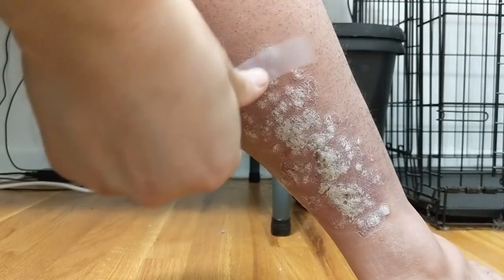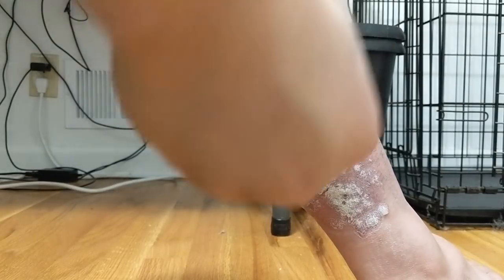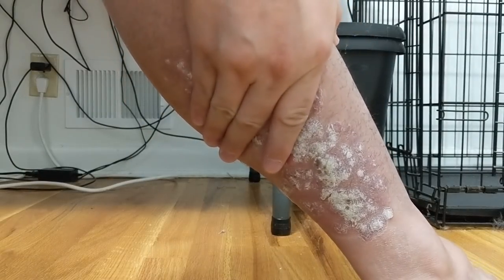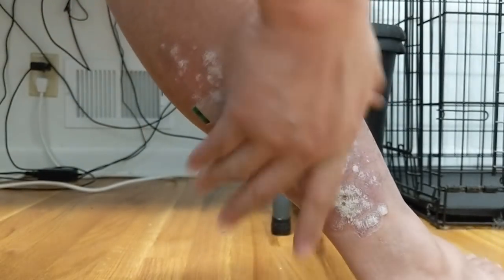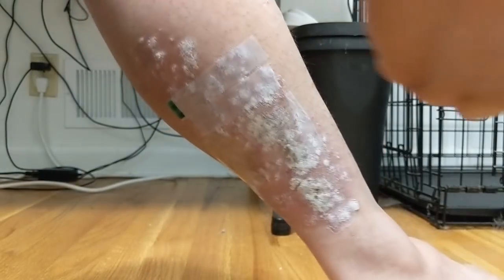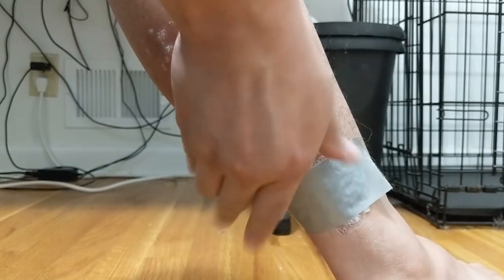First off we've got the scotch tape, which we'll just stick right up there — we'll do two lines. We'll let that sit for a second. Then we've got the shipping tape, which I will just stick right there in the middle and hold it. Third we've got our lovely duct tape, which we'll let sit for a minute as well.